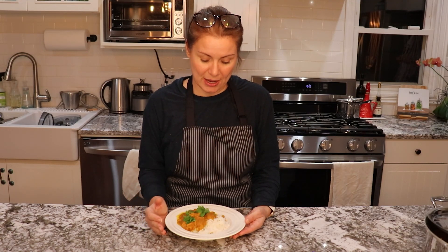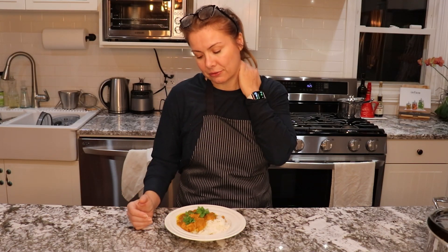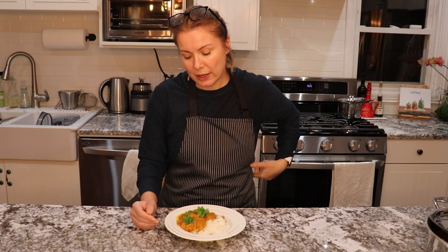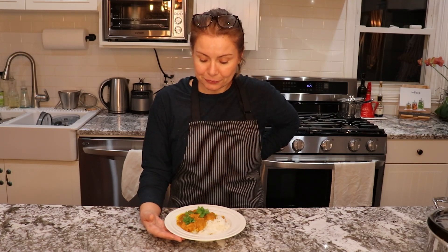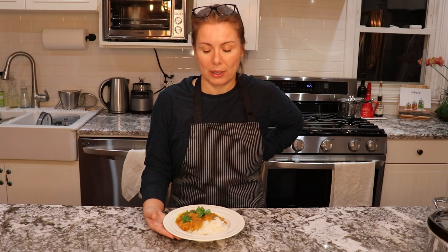With Indian food here in the US, we have one issue: all the recipes seem to include heavy cream. I prefer to have yogurt in the butter chicken or in Indian recipes, so that's why I started making it myself and created this recipe that I think works really well.